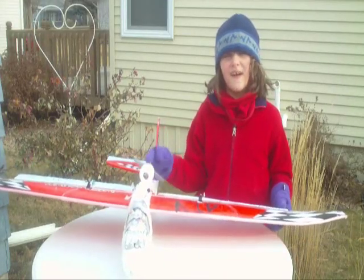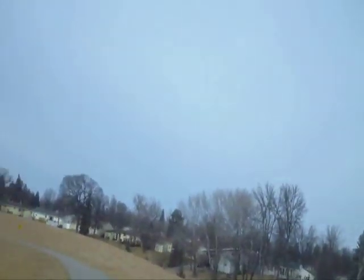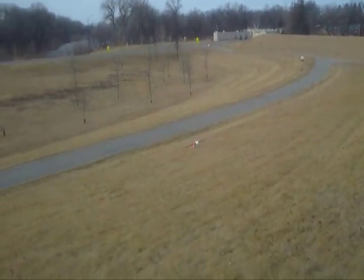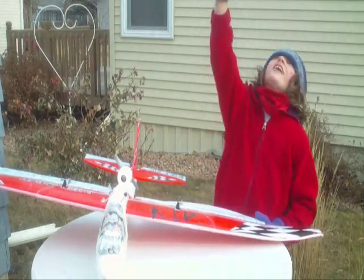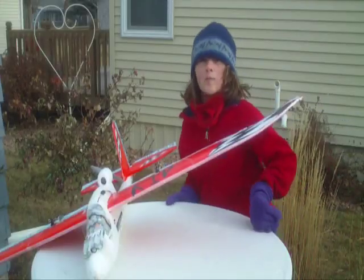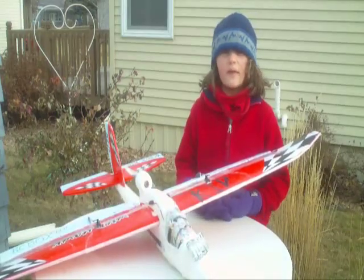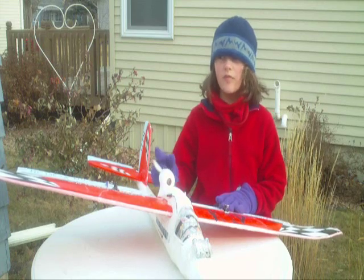We tried the stock power system and the flights did not go well. We started off with the CG too far back and it went straight up and boom. Then the nose popped up, so we taped it off and tried again. The stock power system just doesn't have enough power, and the next step is to improve the power system.